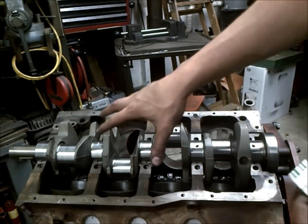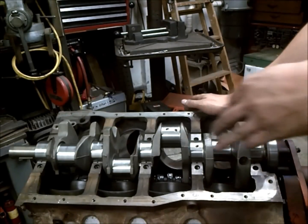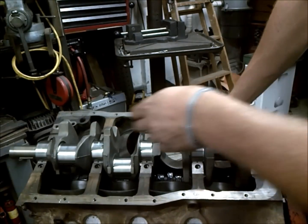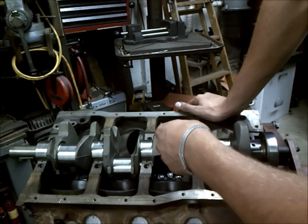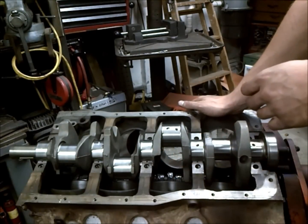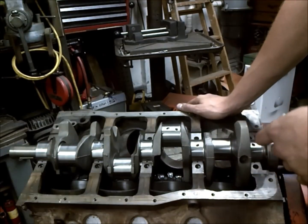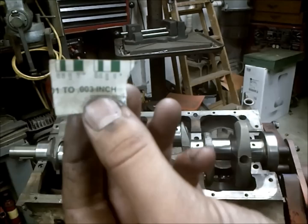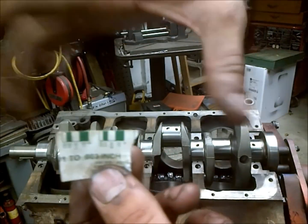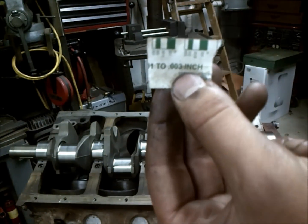One thing I like to do before I finish my install of my crankshaft is to mock it up — put the crank in and put all the main caps in, then put plastic gauge on each of the crank journals, put the main caps back down over it, and torque it down to the required foot-pounds, which with these Fords is 60 to 70 foot-pounds.